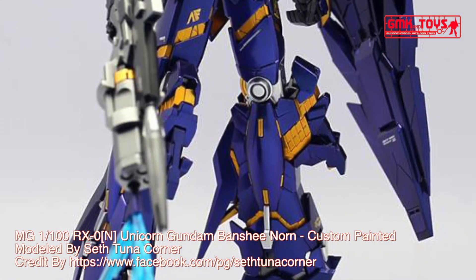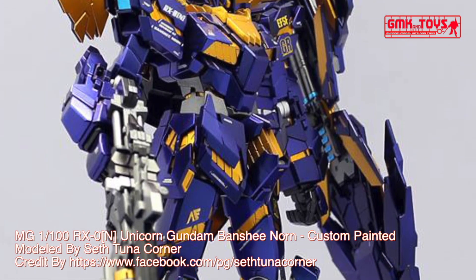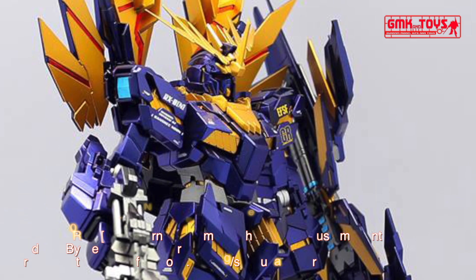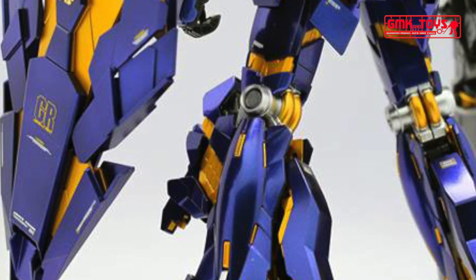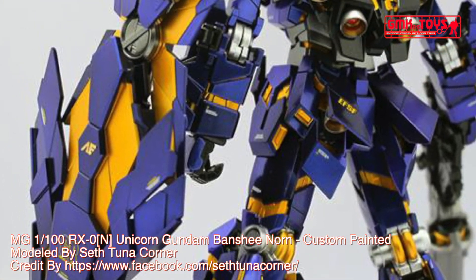60mm Vulcan Gun: A basic armament found on many Federation Mobile Suits. While essentially ineffectual against Mobile Suit armor, they are useful in intercepting incoming missiles and rockets, destroying Mobile Suit sensors, and engaging lightly armored vehicles.